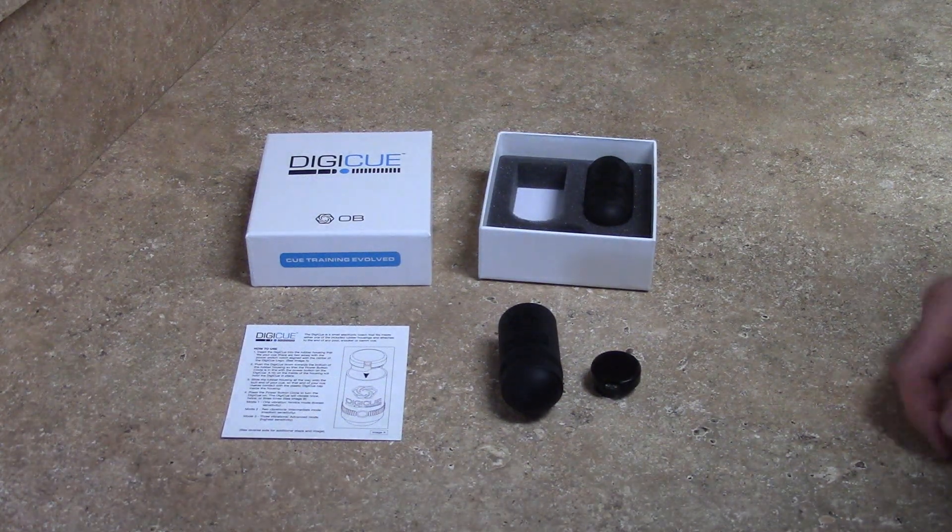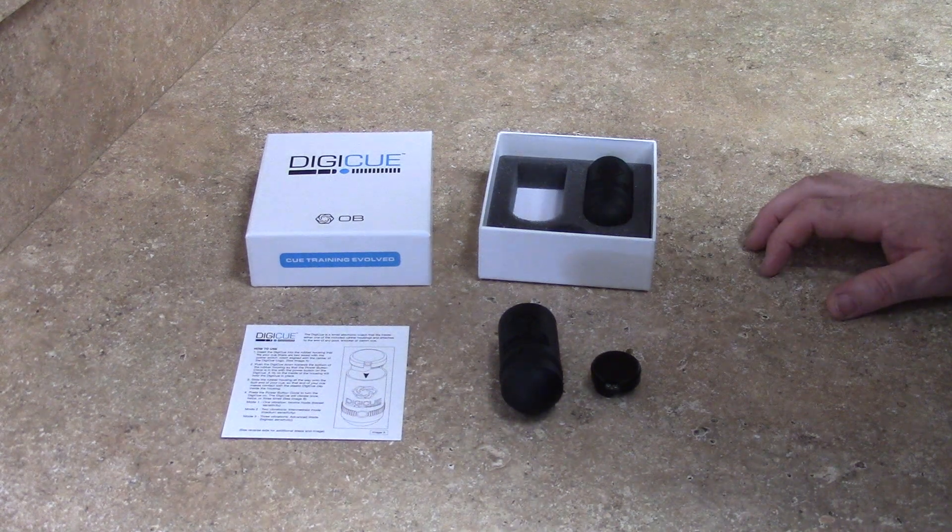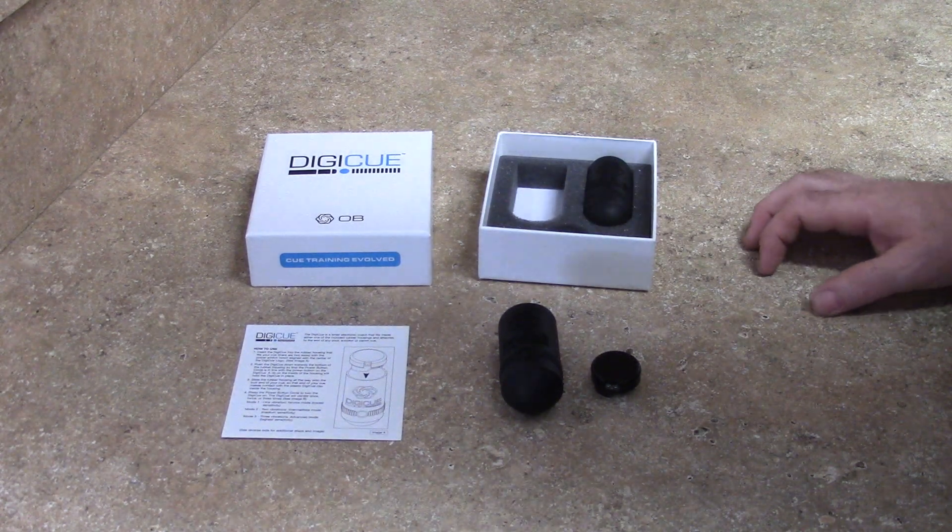Hey guys, Shane again with OBQs, creators of the Digi-Q. In this video we are going to show how to install the Digi-Q into one of the rubber housings.